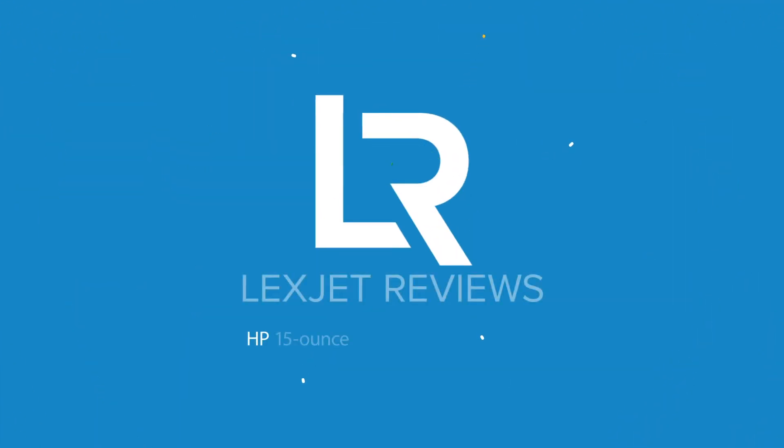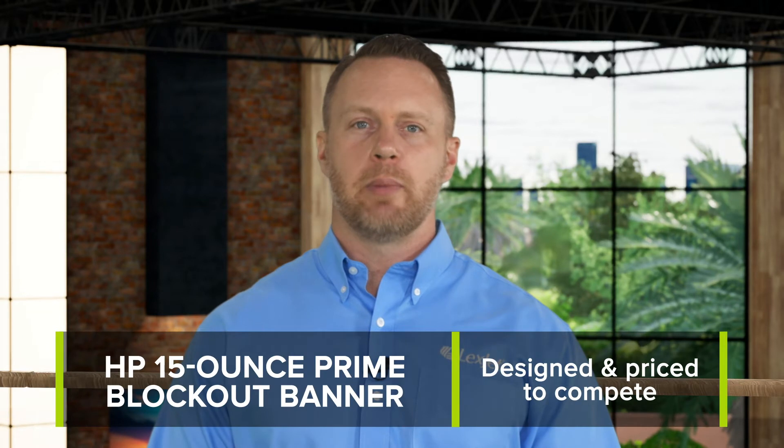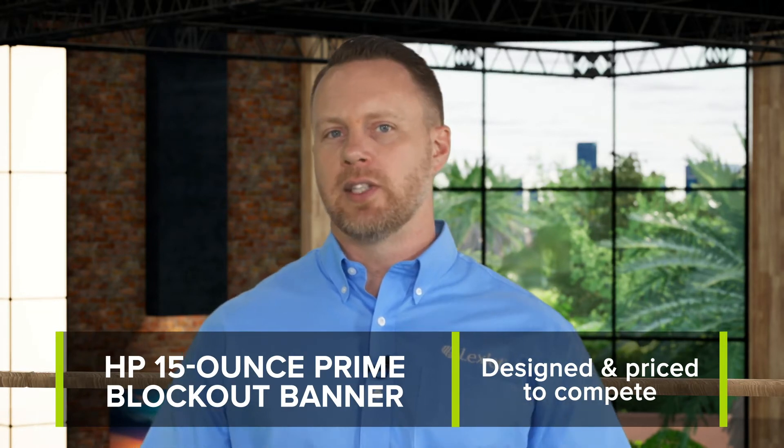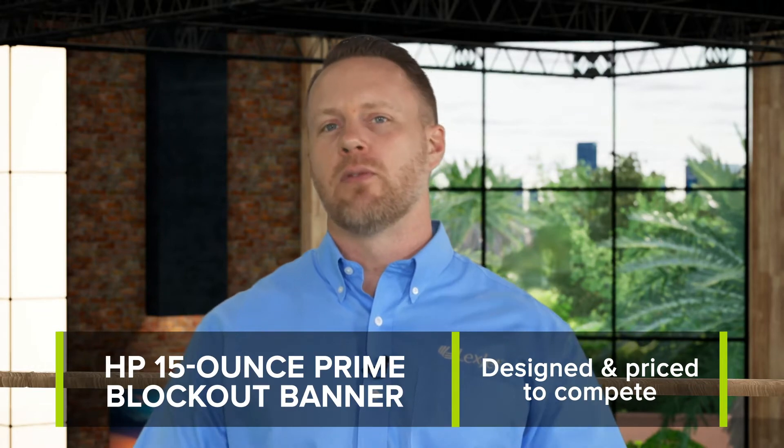In one of our last videos, we told you the HP Prime Banner line was going to be a hot product to watch in 2021. Now we're happy to tell you it's in stock and ready to order. In this video, I want to tell you about HP 15 oz Prime Blockout Banner — a high-performance, double-sided banner media designed to go up against any other product in the market, and it has a price point you can't afford to ignore.